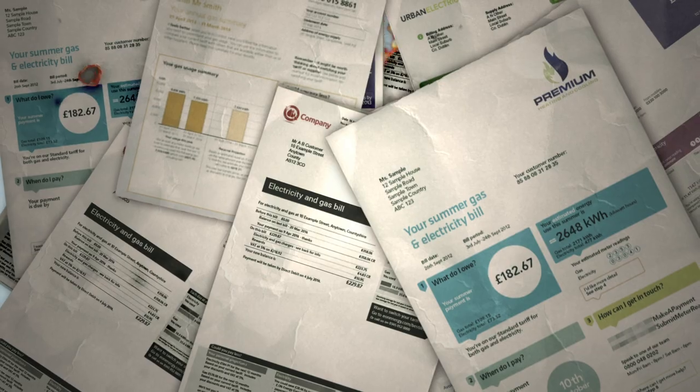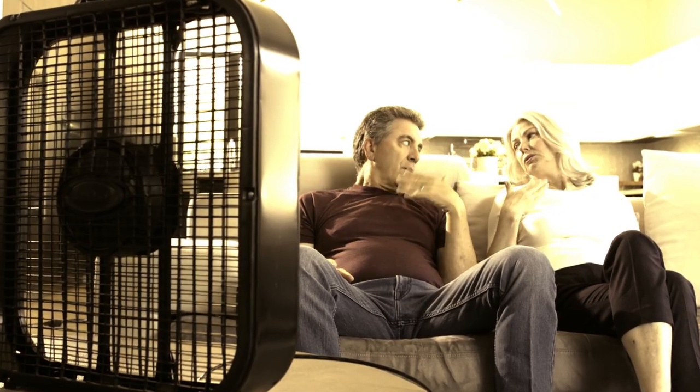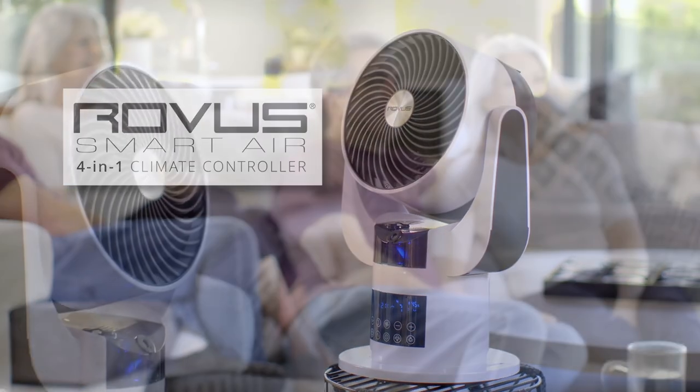Is your heating bill in winter burning up your household budget? Is your old-fashioned fan causing a meltdown in summer? Introducing the Rover SmartAir, the new in-home climate controller that's there for you all year round.